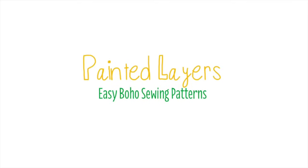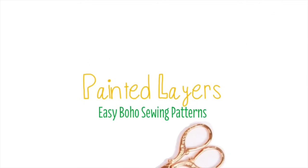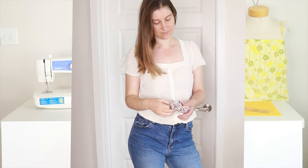Hey everyone, it's Chelsea from Painted Layer Studio. Welcome back to my sewing studio. In this video we're going to learn how to make one of these funny ear type scrunchies.